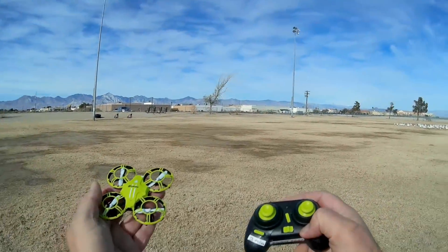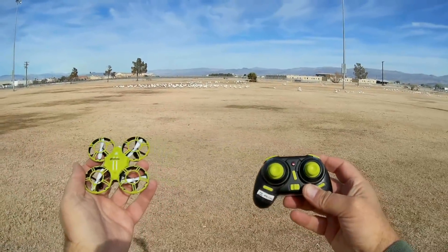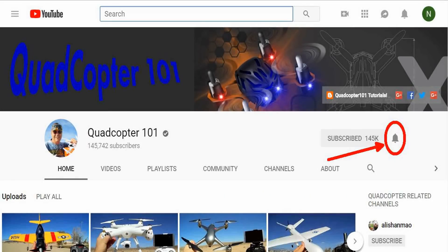So that's the E-Sheen E016H — a beginner's drone, an indoor drone. I hope you enjoyed this flight. Quadcopter101 with the snow geese, signing out. If you want to get your own shout-out in one of my future videos, make sure you subscribe to my channel — just go to my channel page and click subscribe. Also click that bell button right next to the subscribe button so you get notified when I release a brand new video and have a chance to get that first shout-out.